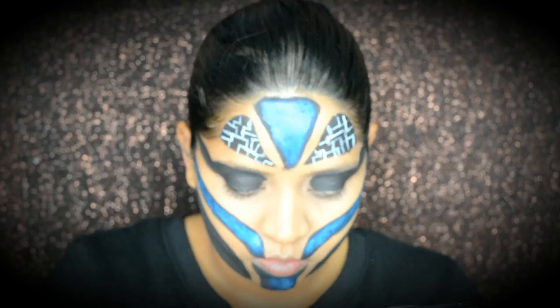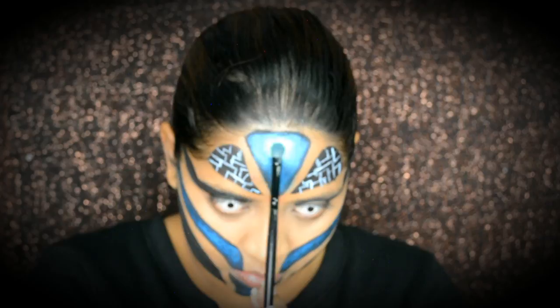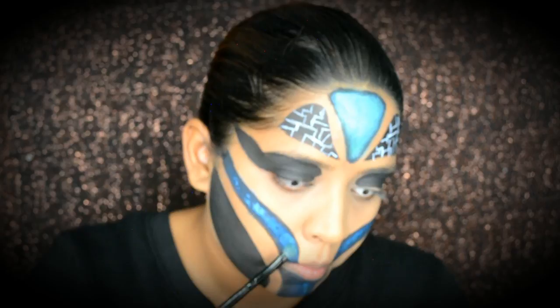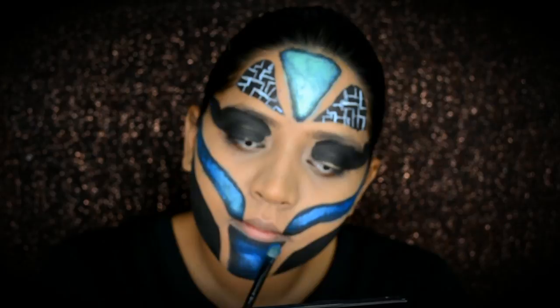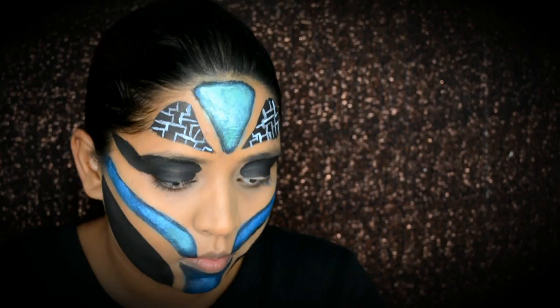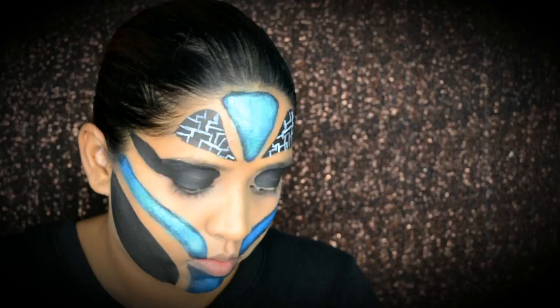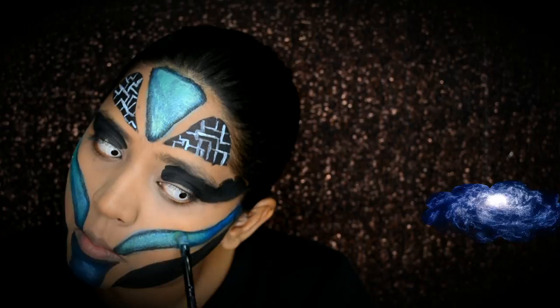I'm going to use a blue shimmery eyeshadow and after that a green shimmery eyeshadow as well. It's really going to tie in the effect when you use these two shades under a black base. I'm also running this blue eyeshadow along while the paint is a little wet — it creates a nice texture effect around that area. I'm really going to blend until I achieve that texture.